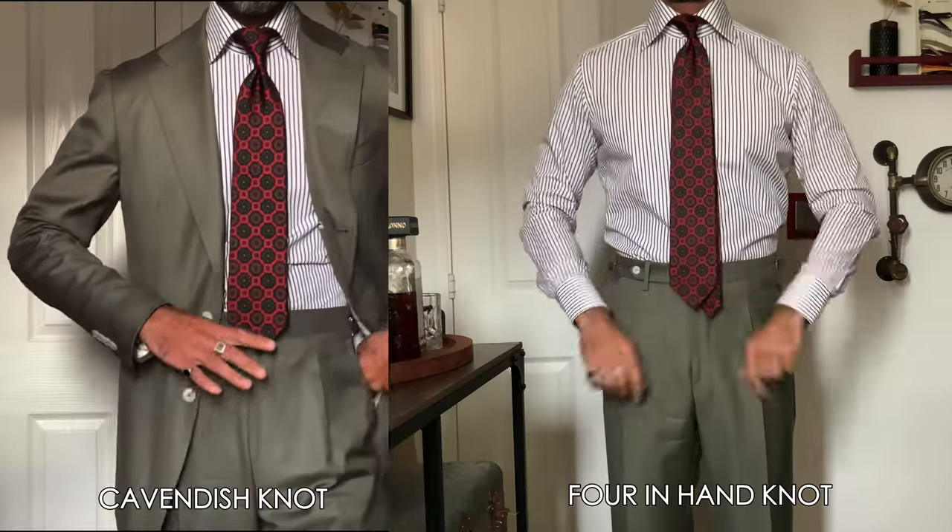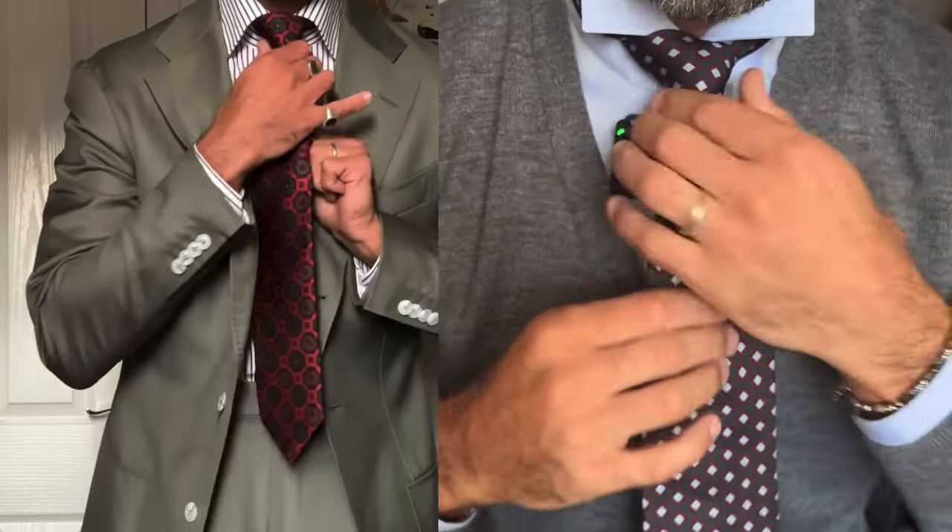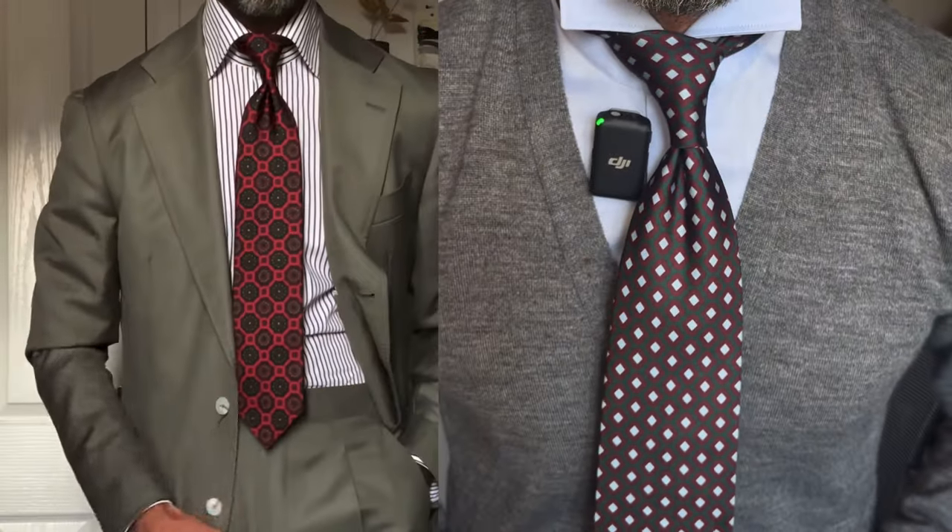I use the Cavendish knot mainly to solve issues related to the length of my tie relative to the waistband on my trousers, or if I want to have a bolder four-in-hand looking knot to fill the spread of my shirts better. Let's have a look at it.